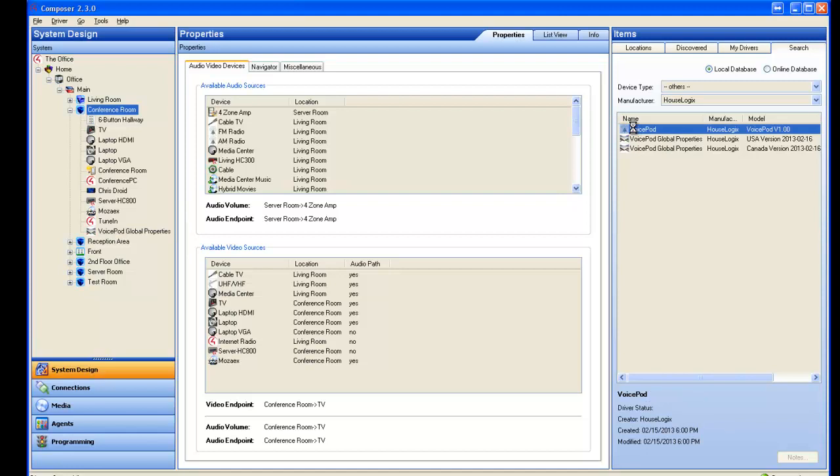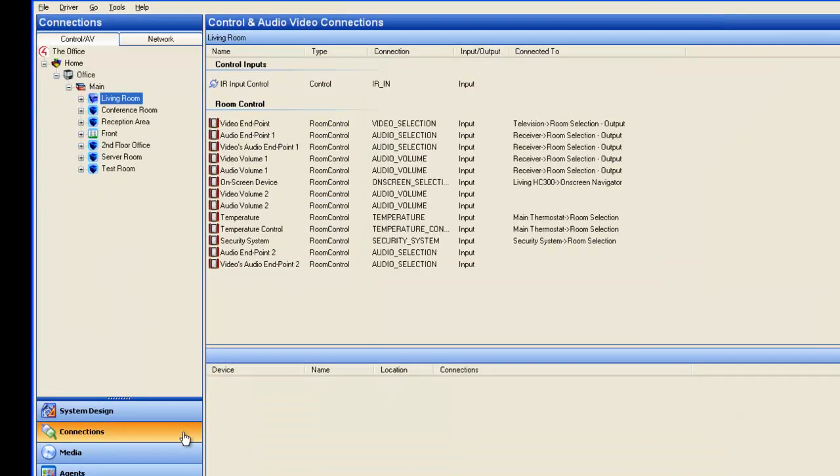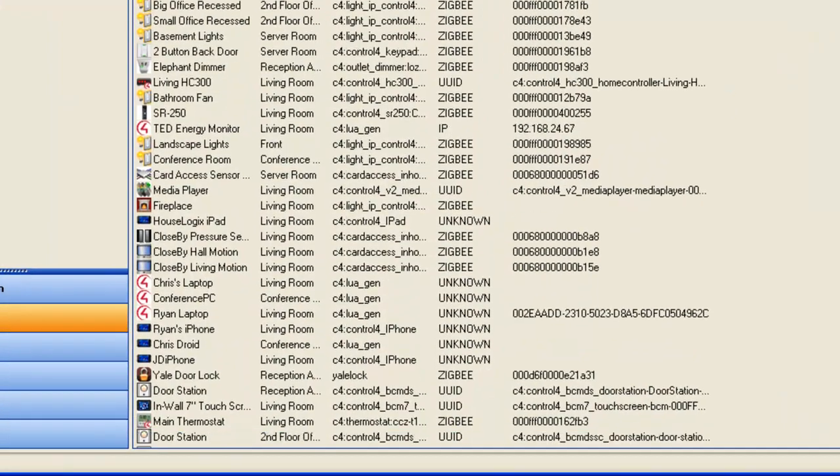Next, add the VoicePod driver to the corresponding room in the project. To identify the VoicePod over Zigbee, first go to Connections. Select the Network tab and double-click on the VoicePod.